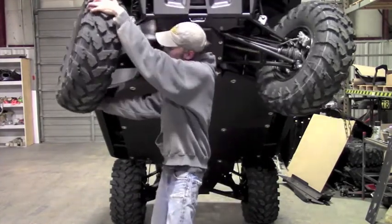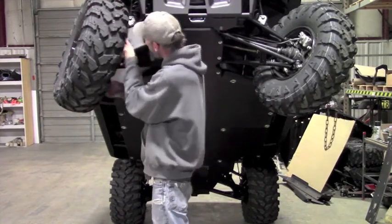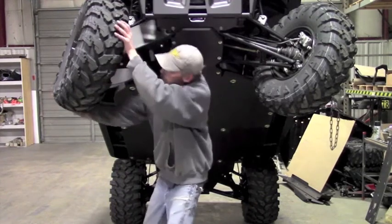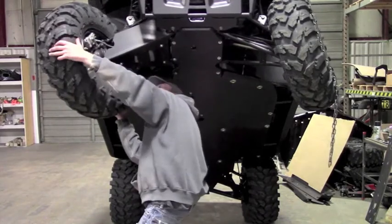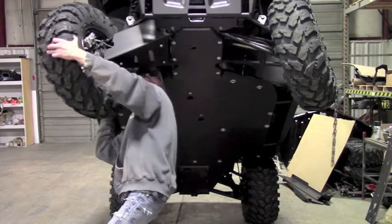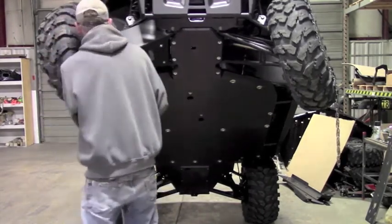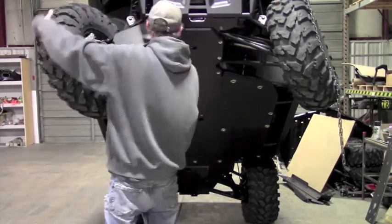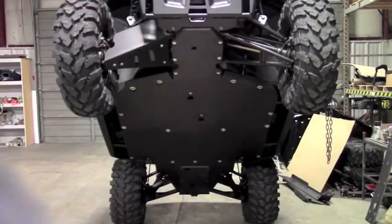You're going to turn the wheel all the way over to lock. Check around the brake caliper and make sure you have clearance there — this is looking good. Then come back the other way and check your clearance there. Once you're happy with all your clearance, go ahead and tighten everything down.